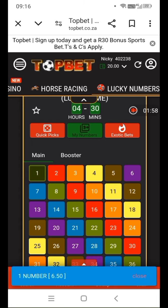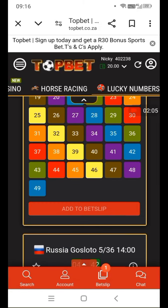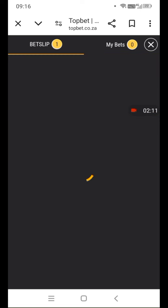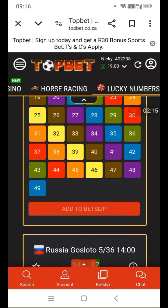You check UK Booster to play. You go to more because you didn't find UK Booster launch time. You go down, you press more, you click more — it gives you UK Booster Ball launch time and gives you the menu.